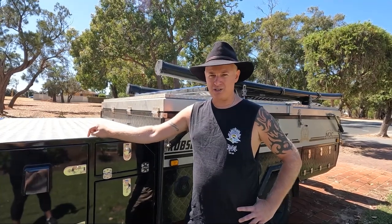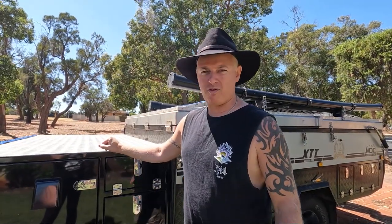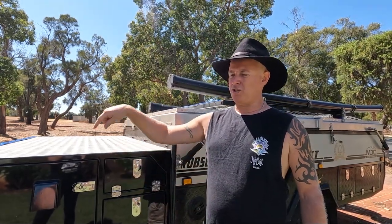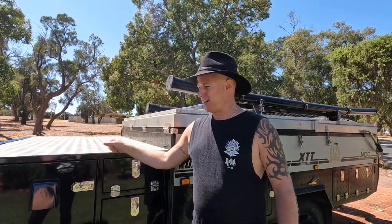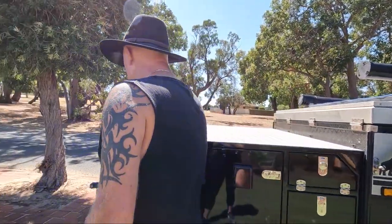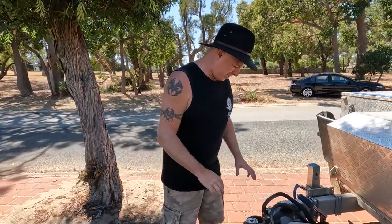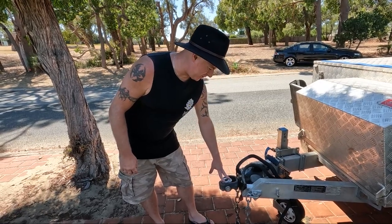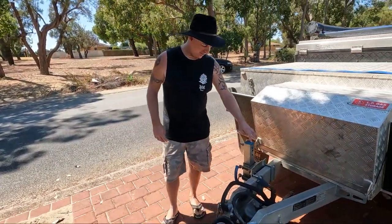We grabbed a 2019 Robson — got it second hand. Let's get in and we'll start from the front and do a walk around. We'll also do a walk around the Pajero as well, and then we'll open up the camper to go through some of the insides and the annex stuff. Starting at the front here — no problems with anything. The DO35 hitch works well. Never had any problems connecting to the car at all.